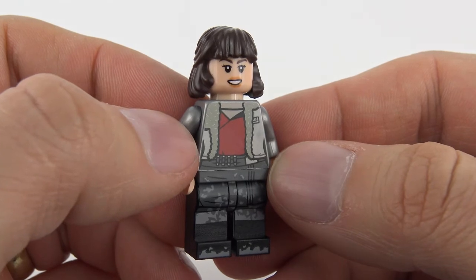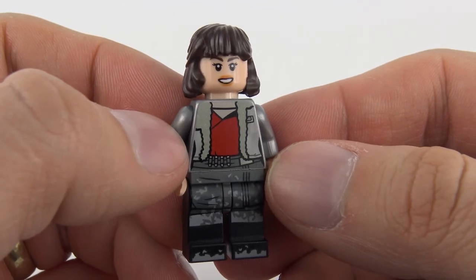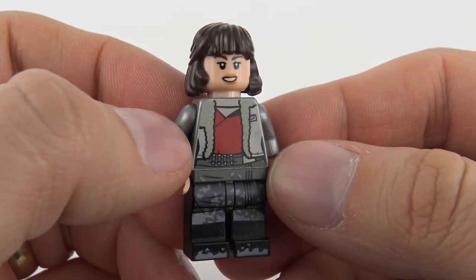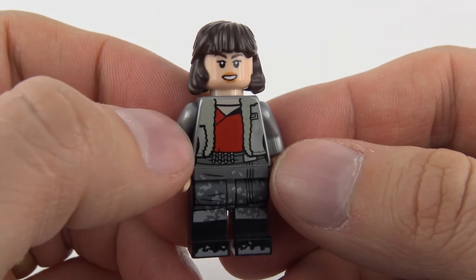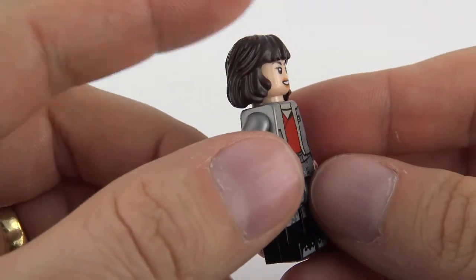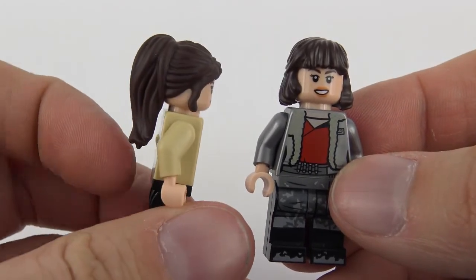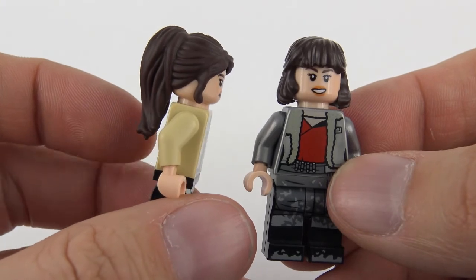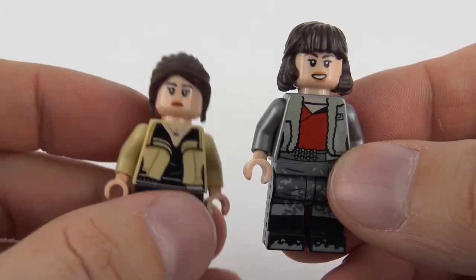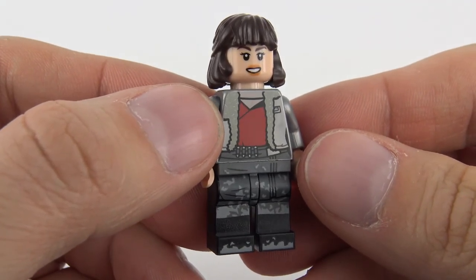Moving swiftly along, this is Kira — spelt Qi apostrophe R A. Kira is one of Han Solo's childhood friends and they grew up together on the planet of Corellia. There isn't a lot of information about her online, which makes me wonder if she was just created for the Solo movie. One clue about the plot is in this minifigure — she's got short hair here, but the Kessel Run Millennium Falcon version of the same character has much longer hair, suggesting part of the movie may be set earlier and part later.